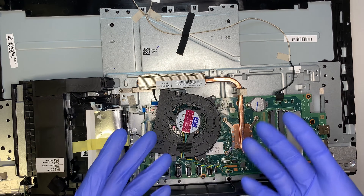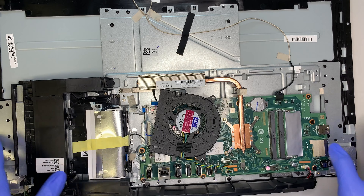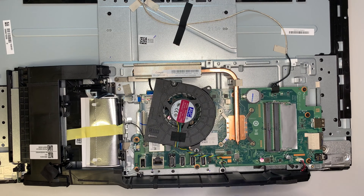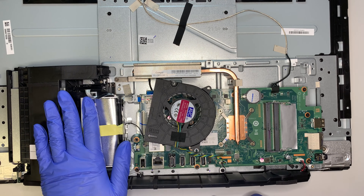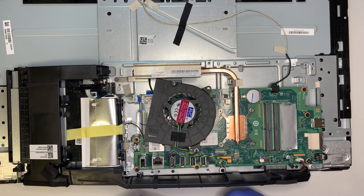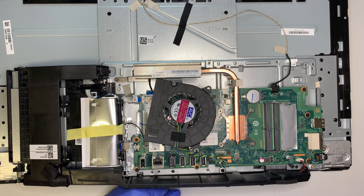Alright, I hope the video helps and I hope my explanation gives you confidence on how to do your own repair or upgrade. If you like the video and find it helpful, please click the like button — I really appreciate it. Until next time, I'll make more videos — please stay tuned, take care, and I wish you good luck on your repair.